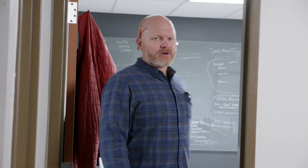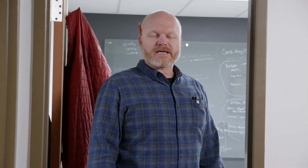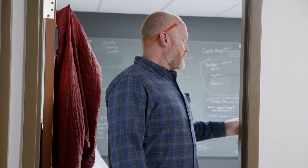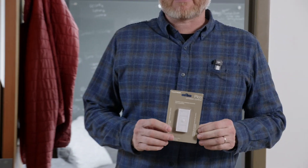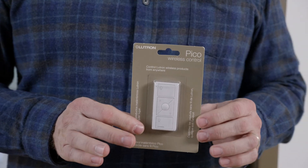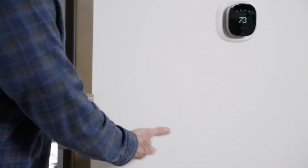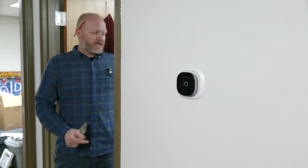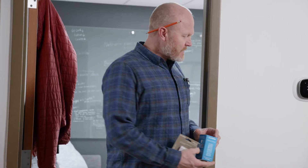The great thing about Lutron and the Caseta — or Radio RA Select in this instance — is these Pico remotes. They're fully programmable to run any zone of lighting that you want, and you can place them anywhere. There's no electrical box here, but it doesn't matter. We're going to use this Pico bracket that just mounts directly to the wall, and then the Pico slides right into it and we put a cover plate on it.